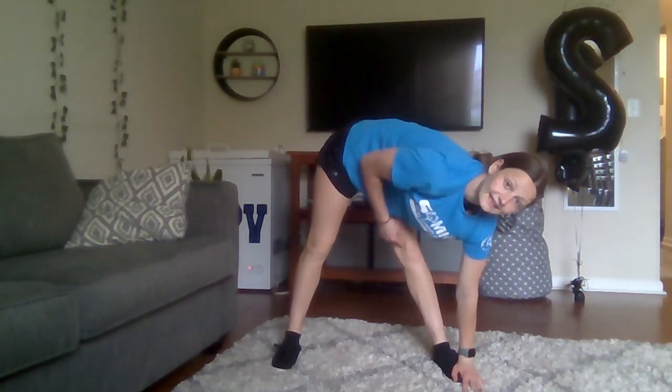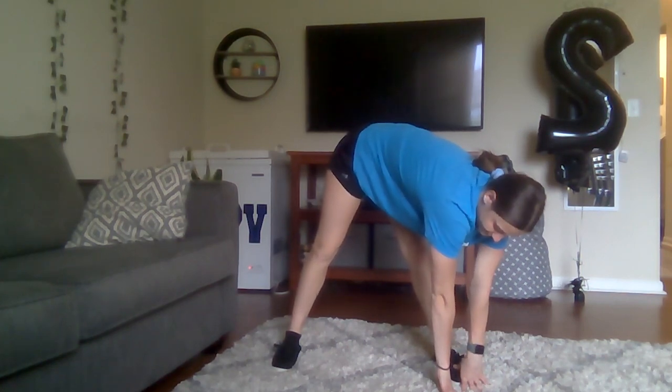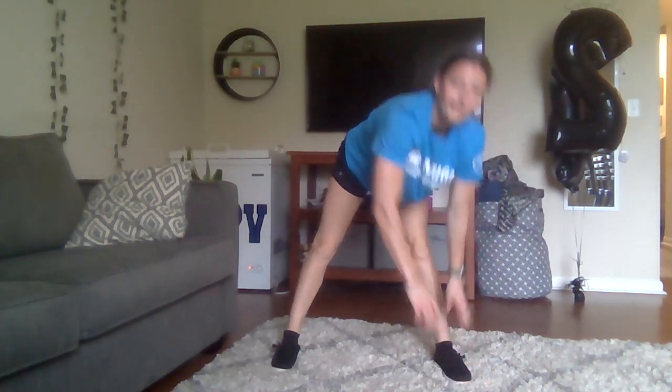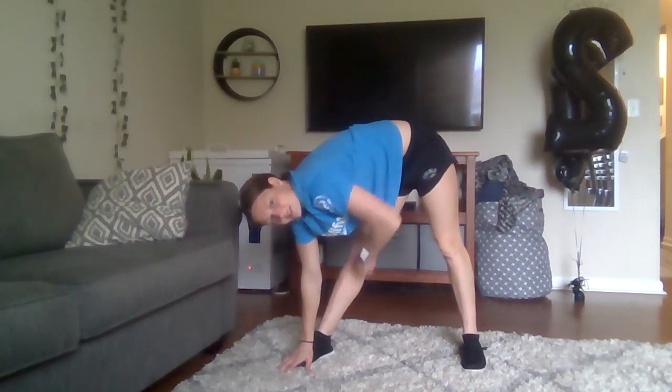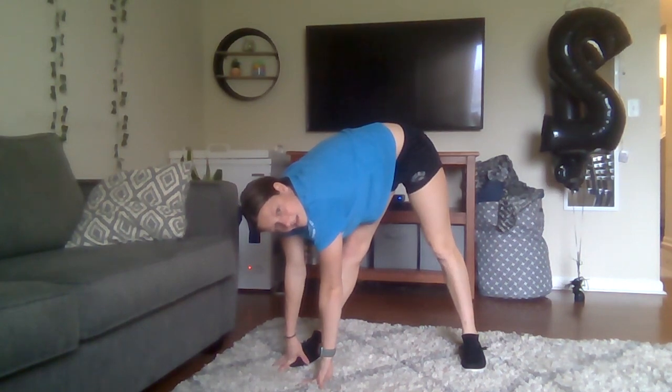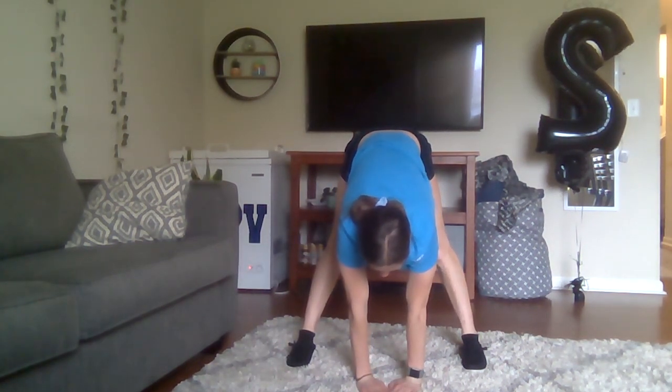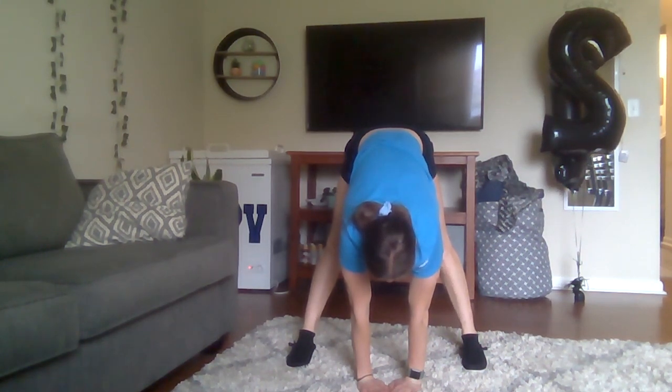We should always finish up with some stretching, so I'll take you through a couple quick ones. We'll reach to one leg — keep that knee straight — then rainbow to the other side, still keep those knees straight. Walk your hands to the middle and stretch down. We'll also do our butterfly stretch: bring the base of your feet together and sit like a butterfly. If you need more stretch, take your elbows and push your knees down a little bit.